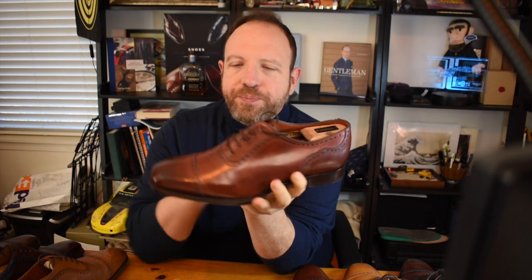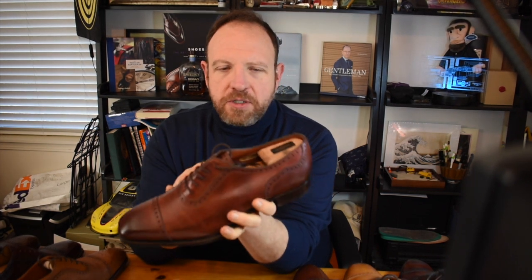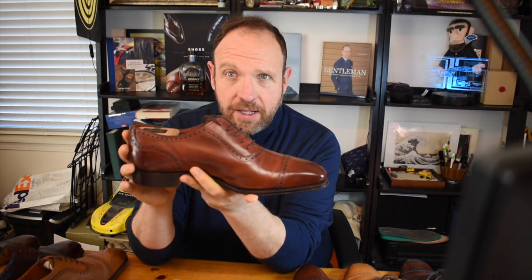The Alfred Sargent Moore is an Adelaide — specifically a cap toe Adelaide. Adelaides can come with a cap toe or a medallion toe, and I've never seen them with a plain toe though that's possible. They usually have heel counters, although that's also an option. For example, the Allen Edmonds Adelaide called the Cornwallis does not have heel counters and has a medallion but no cap. There are a lot of different options you can do.